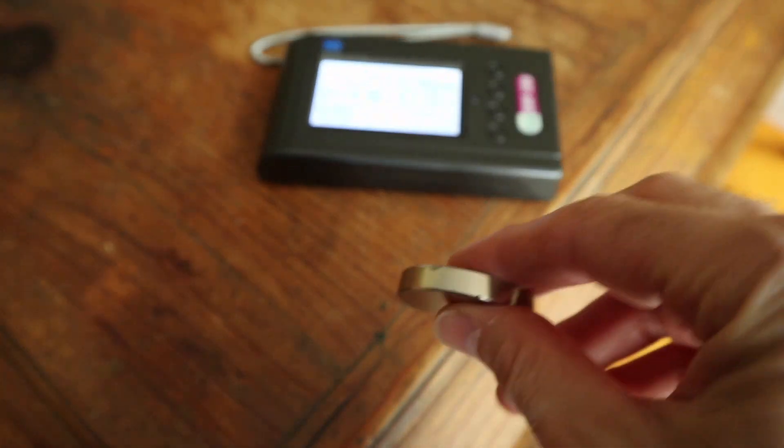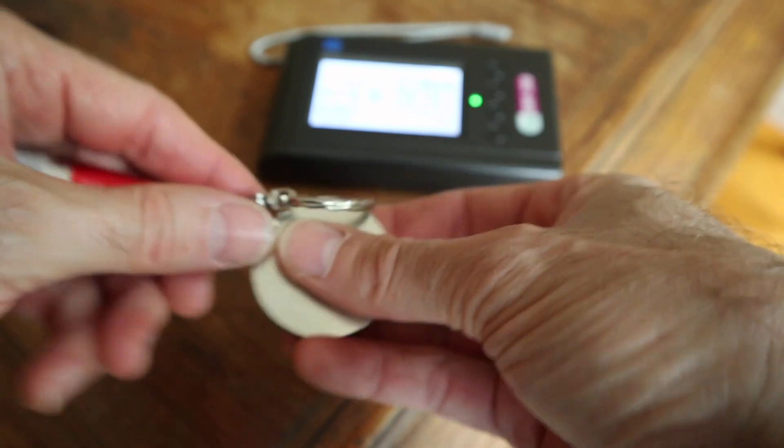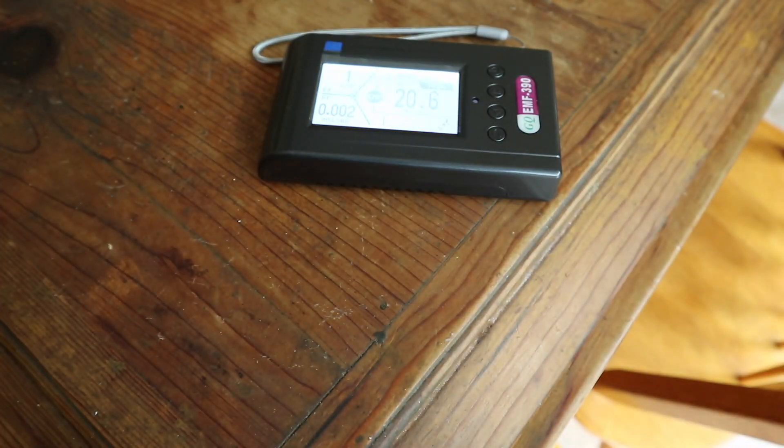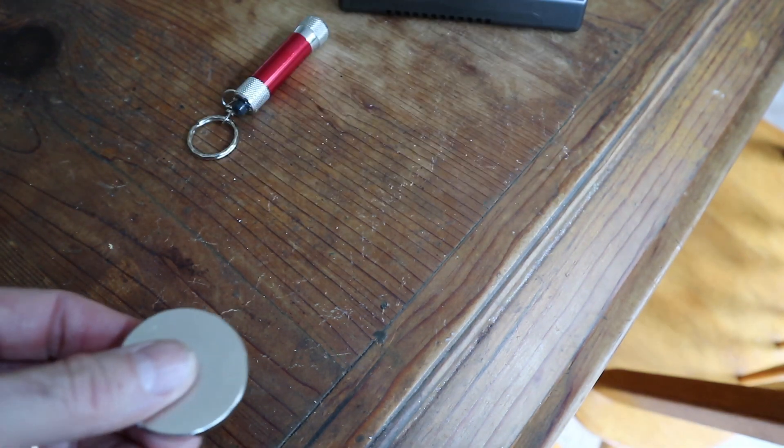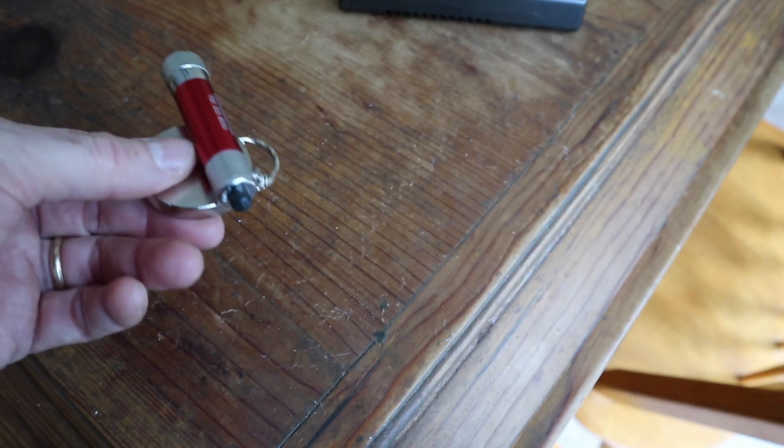I have here a neodymium magnet — very powerful. The magnetic field is measured in milligauss. MRIs are typically 1.5 Tesla, and a milligauss is one ten-millionth of a Tesla. So this neodymium magnet puts out a pretty strong magnetic field.